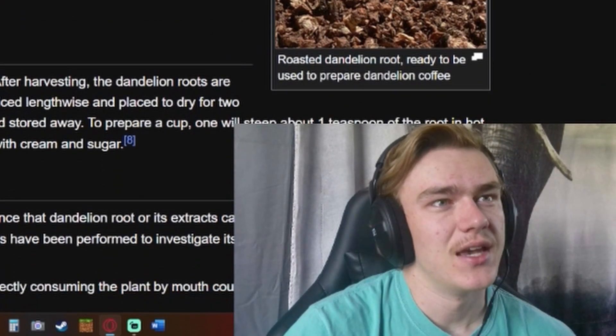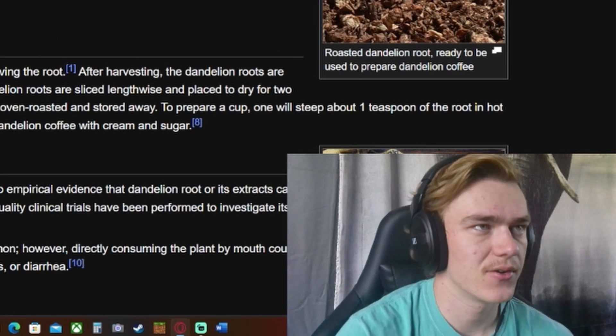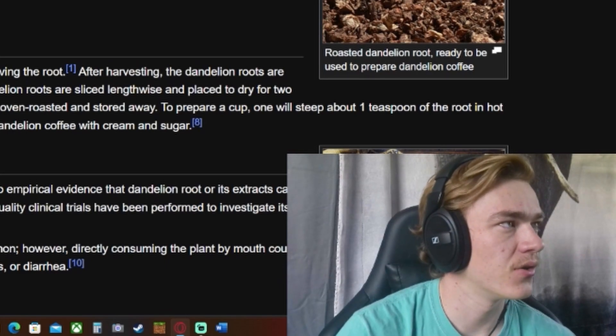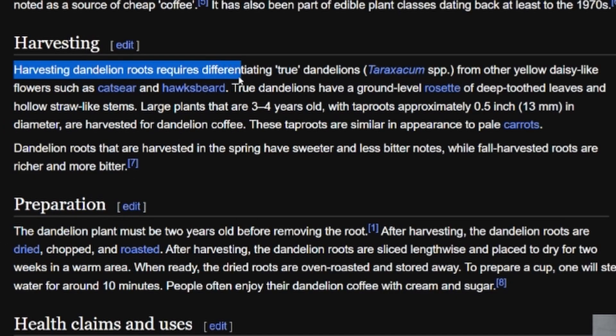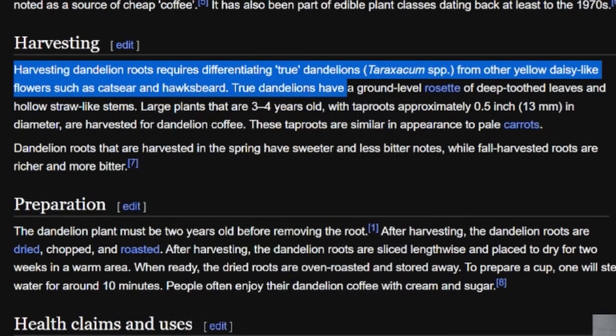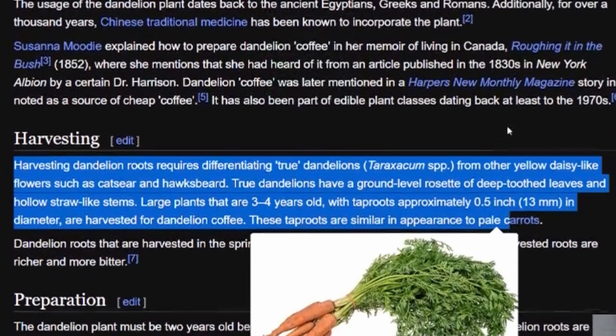So I guess it makes sense that you can make a tea out of it. On harvesting — I could go out in my yard and probably harvest ten pounds of dandelion root right now. Harvesting dandelion roots requires differentiating true dandelions from other yellow daisy-like flowers such as cat's ear and hawk's beard. True dandelions have a ground-level rosette of deep-toothed leaves and hollow straw-like stems.